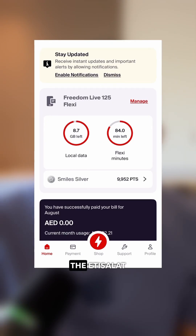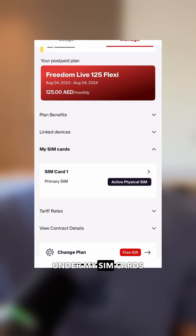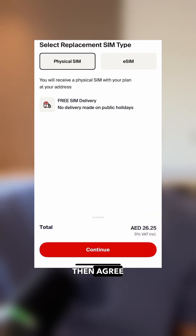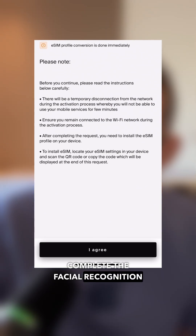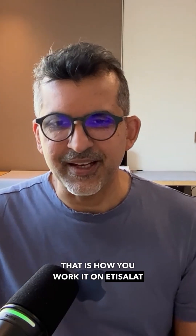If you've got the Etisalat eAND app, basically you just go to the app, tap Manage, select the SIM you want to activate under My SIM Cards, then Replace SIM. Make sure eSIM is selected and then click Continue and Agree. Then you need to capture a clear photo of the front and the back of your Emirates ID, complete the facial recognition, and click Activate eSIM. That is how you work it on Etisalat.